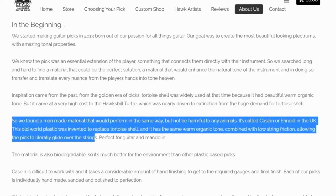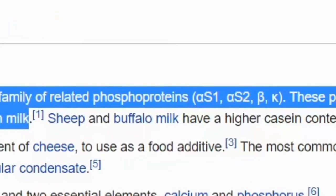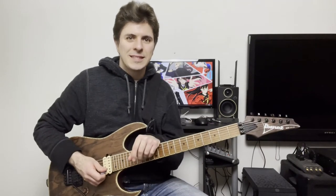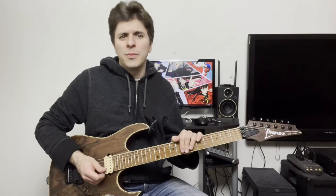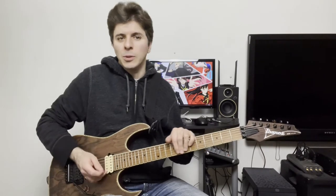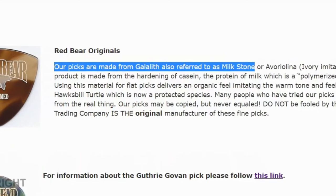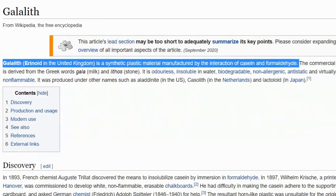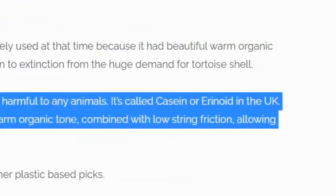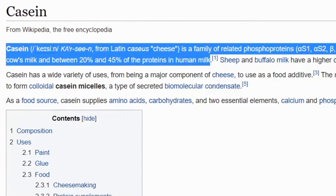Beyond the design, the material. Hawk picks are actually made of a plastic just like a lot of other picks, but it's a special kind — it's made from milk. I actually read a recipe on how you can make this kind of plastic yourself. After filming this video I did more research and realized that Hawk picks are made from exactly the same material as Red Bear picks — it's known as Galalith or Erinoid in the UK, a product of the protein casein and formaldehyde. They're calling it casein on the Hawk website.